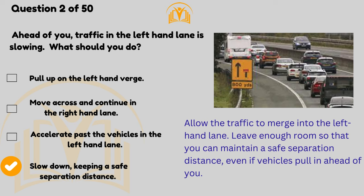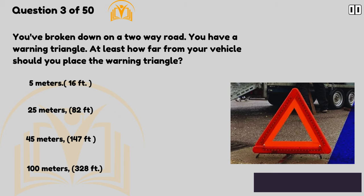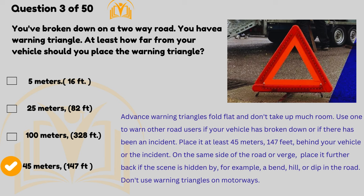Leave enough room so that you can maintain a safe separation distance even if vehicles pull in ahead of you. You've broken down on a two-way road — you have a warning triangle. At least how far from your vehicle should you place it? At least 45 metres (147 feet) behind your vehicle or the incident. Advance warning triangles fold flat and don't take up much room.